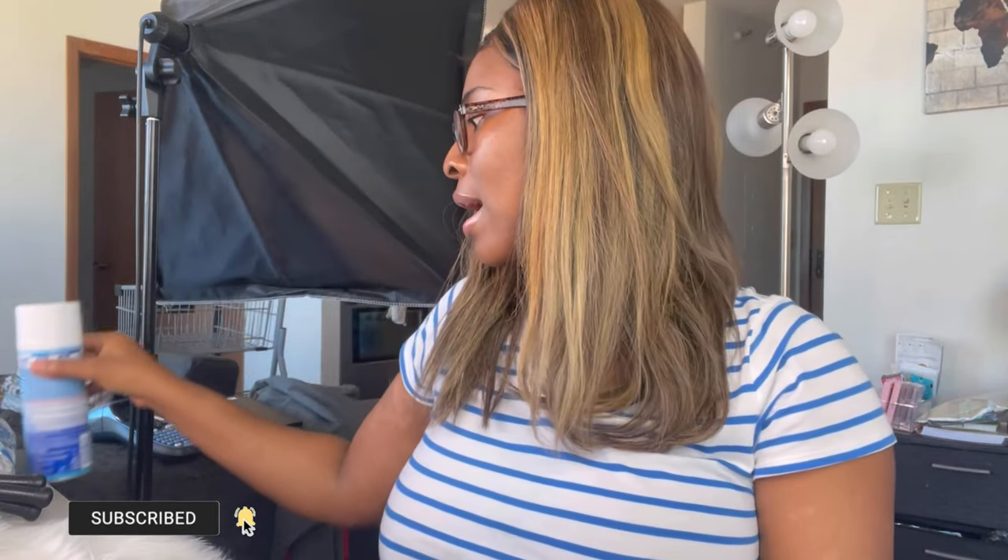The first thing I like to do is wash my hands. Because I've been cleaning and cooking all day, my hands are washed. I'm going to go ahead and spray some Lysol — this is a disinfecting spray — just to make sure that my hands are clean and disinfected. I'll put this aside and get to packaging.